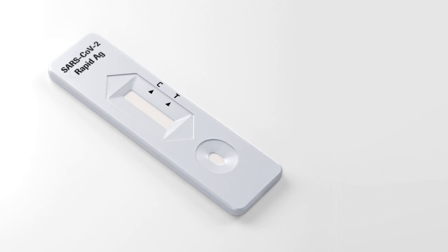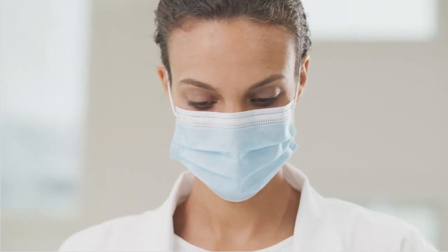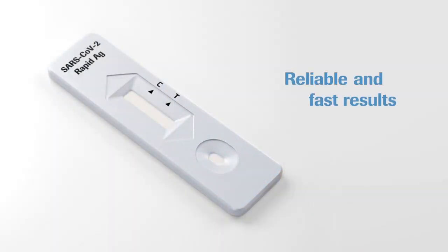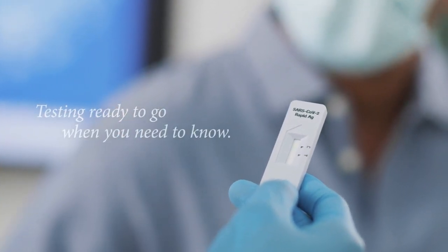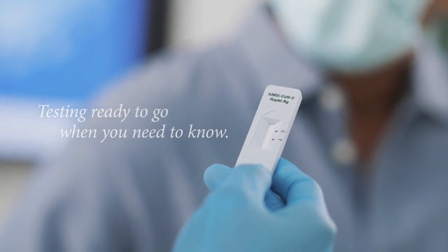For diagnostic purposes, results should always be assessed in conjunction with the patient's medical history, clinical examination, and other findings. The SARS-CoV-2 rapid antigen test from Roche Diagnostics offers reliable and fast results wherever they are needed. In uncertain times, your greatest asset is knowledge. It is time to expand testing with the Roche SARS-CoV-2 rapid antigen test, because patients and their communities need to know.